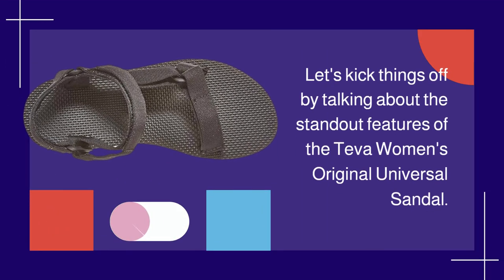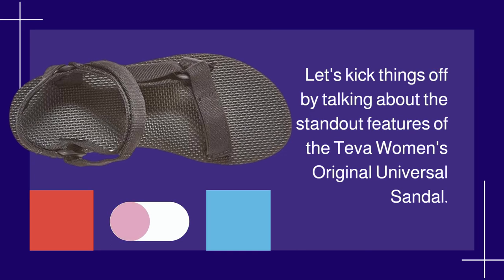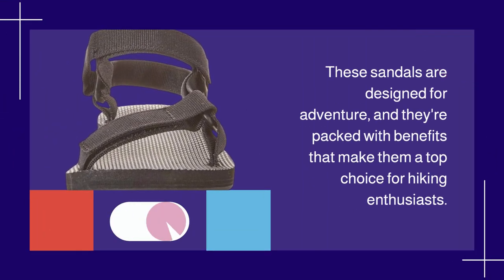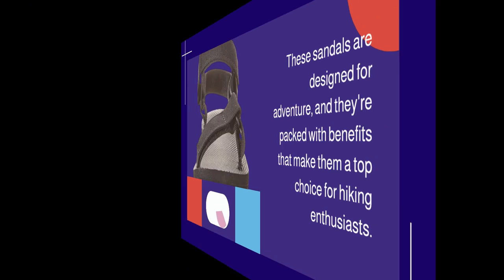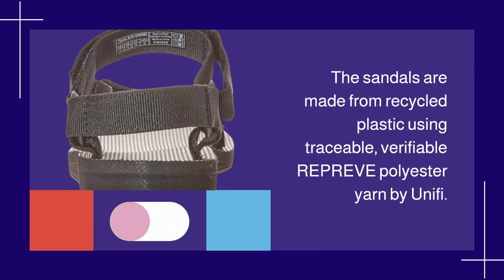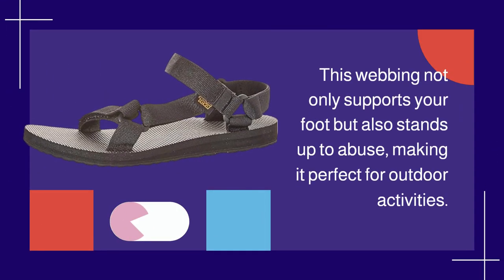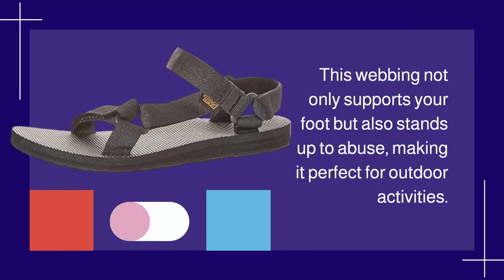Let's kick things off by talking about the standout features of the Teva Women's Original Universal Sandal. These sandals are designed for adventure, and they're packed with benefits that make them a top choice for hiking enthusiasts. The sandals are made from recycled plastic using traceable, verifiable Repreve polyester yarn by Unifi. This webbing not only supports your foot but also stands up to abuse, making it perfect for outdoor activities.